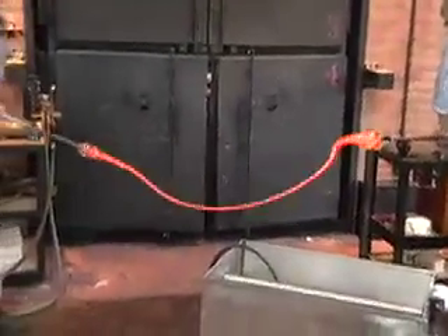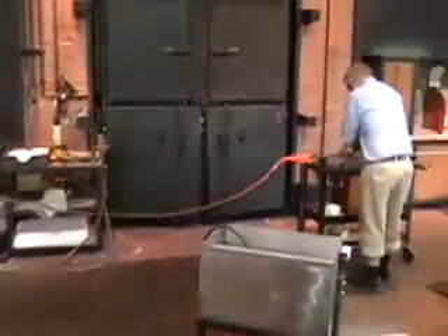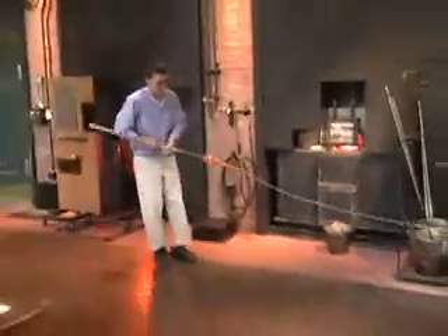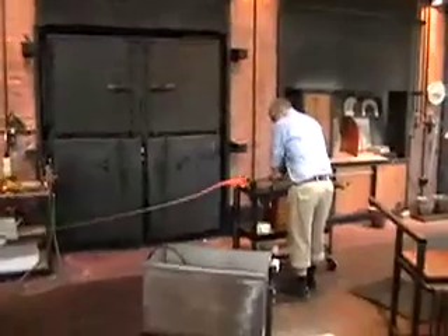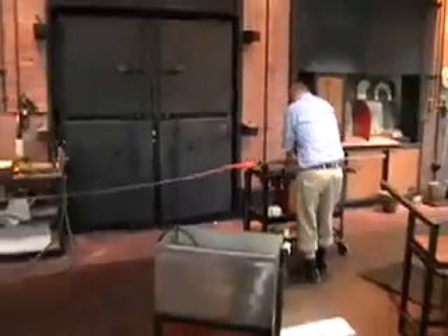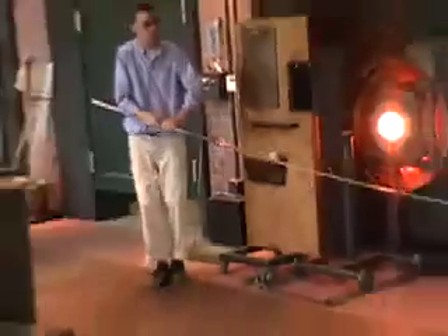It looks orange right now, but as it cools you'll see the color change. They keep stretching it out. Later on, they'll take the different 10-inch segments, put them in one of our ovens, heat them up, and make the candy cane shapes out of them. We're just a little over halfway right now. They keep twisting the piece to ensure they get that even design all the way throughout. Eventually it will be a glass candy cane like this one right here, although the color patterns will be different — they have a different pattern every single year.